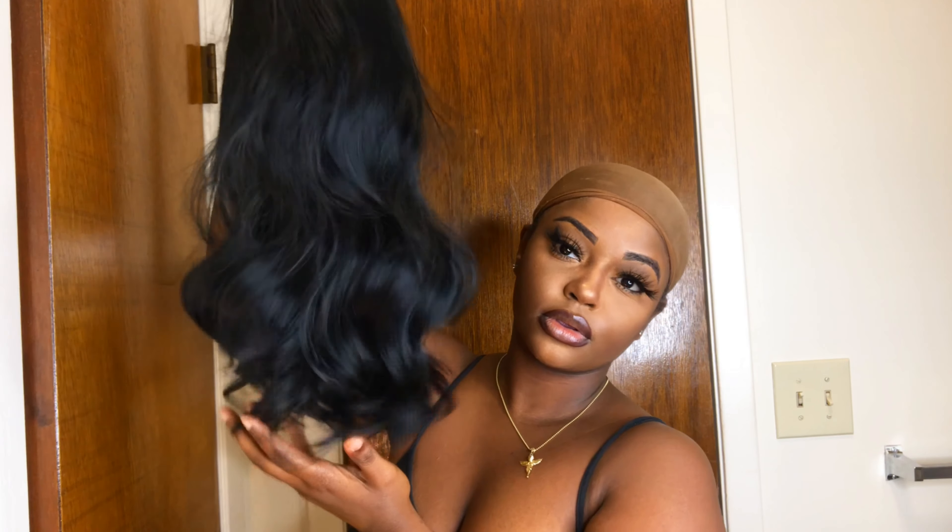So this is what the hair looks like straight out of the pack. Very beautiful bounce and luster to it and I would say the hair is about 14 inches.